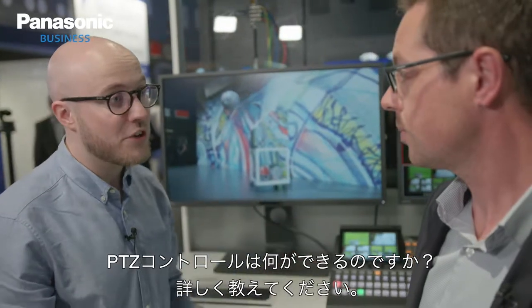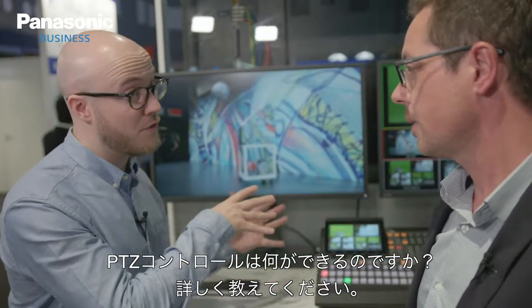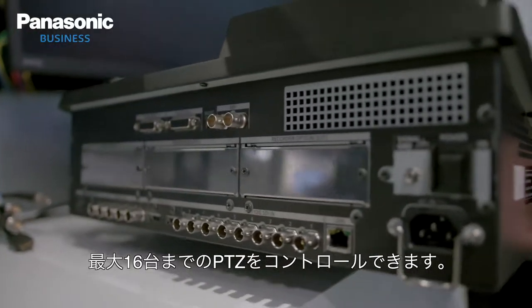Tell us a bit about the PTZ control then. So you can get full PTZ control of our line-up? We've got a kind of RP controller inside, and with this we can control up to 16 cameras.